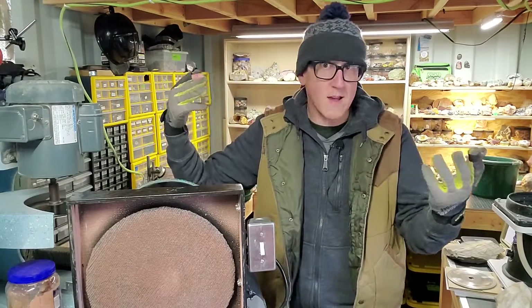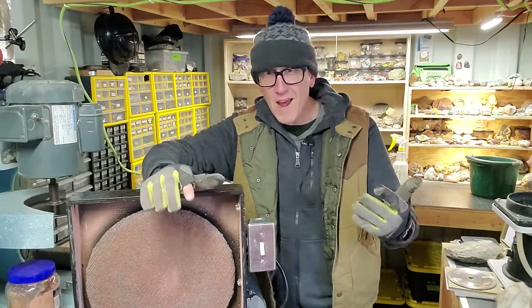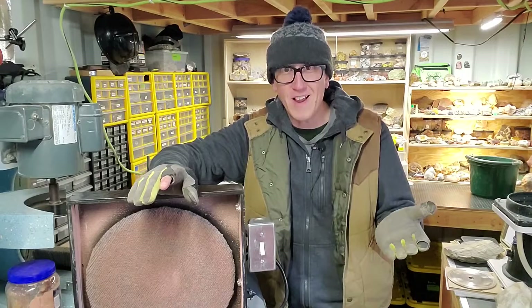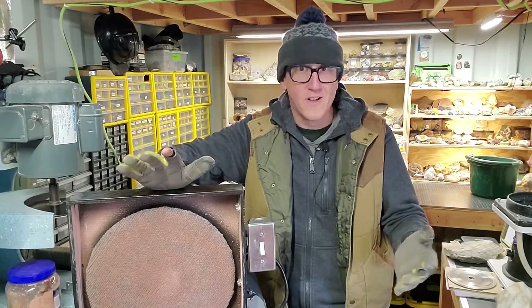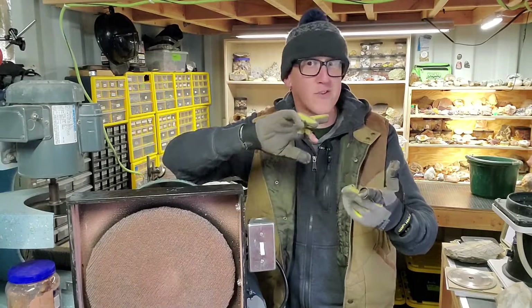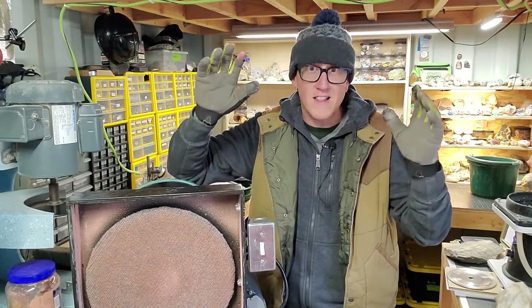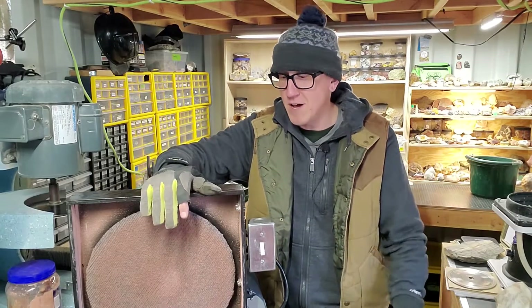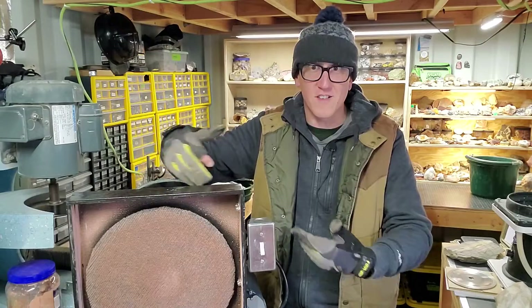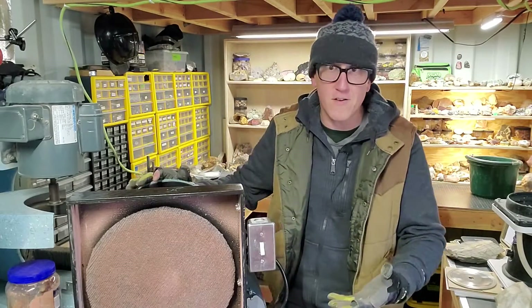We as a society — humanity — we've mastered the art of making a thing turn. And that's essentially all lapidary equipment. For the most part, all lapidary equipment — your rock tumblers, your cab machines, your saws, your polishers, your whatever — it's a thing spinning, so it's not that hard. And that's essentially what this is. It's just a spinning thing, and we're going to do a full teardown of this.